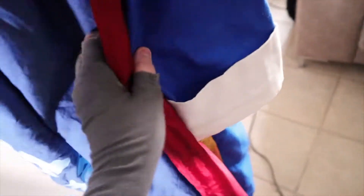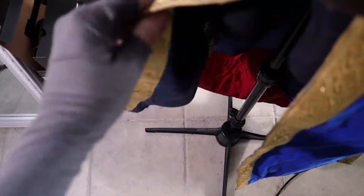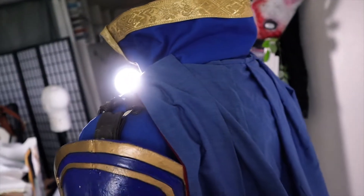The cape is lined with this red fabric. The jacket is lined as well, as you can see. And there's a ribbon on the inside too. I also made this tube scarf as a topper for the cape.